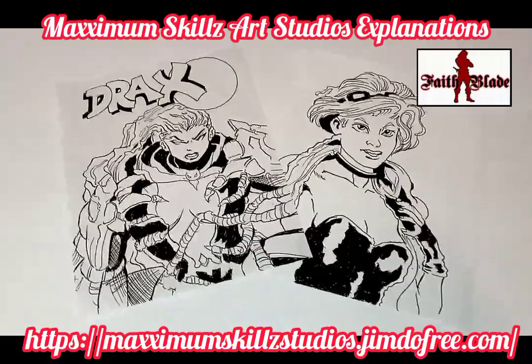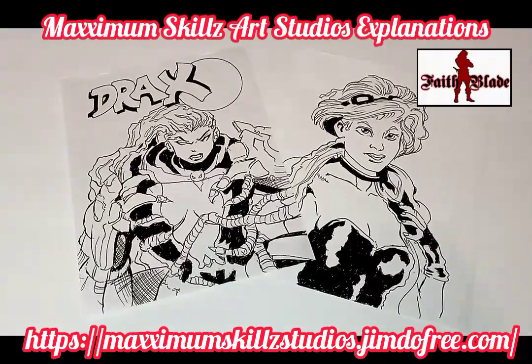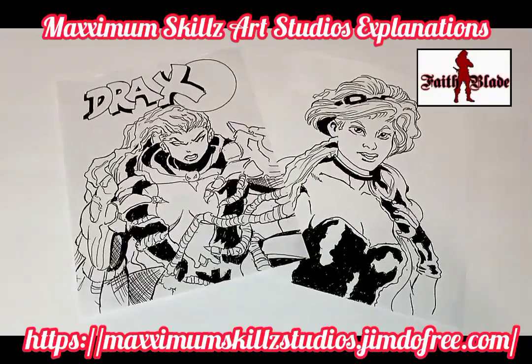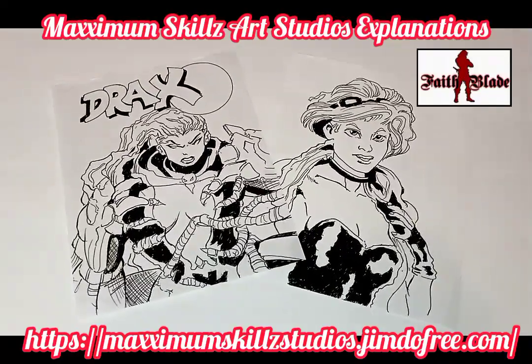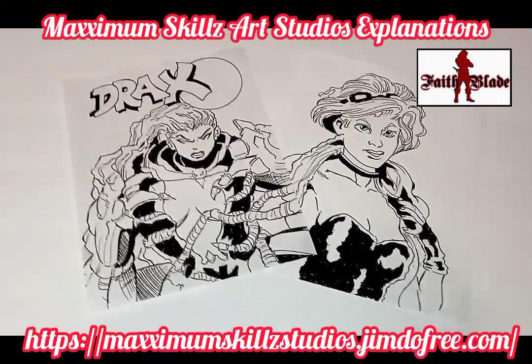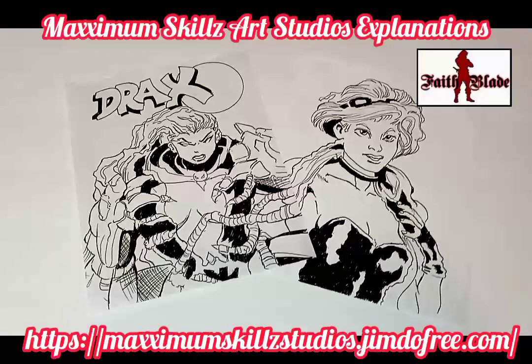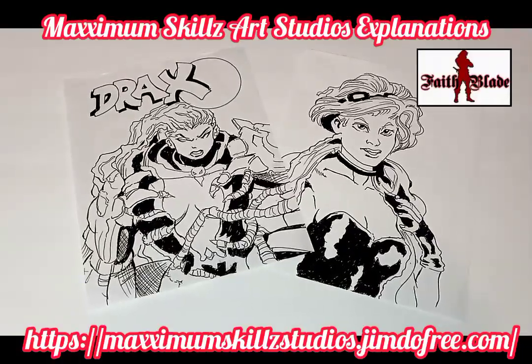Hello and welcome to Faithly Universities. Today is just going to be the starting of a series on Ashcan Comics. Ashcan Comics is something that I was taught to do very long ago, especially in my youth, growing up as a youth.